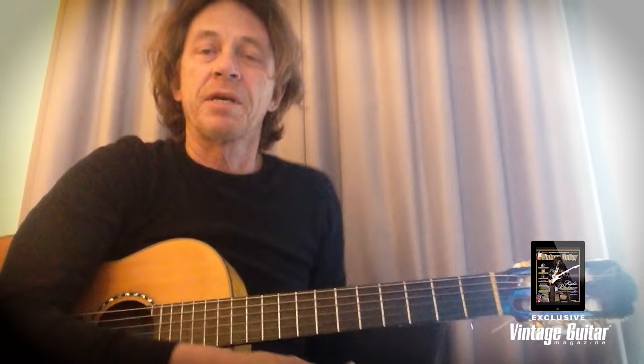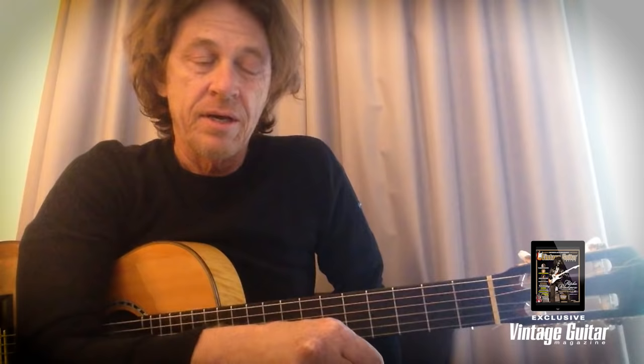Hi, I'm Dominic Miller. Welcome to my little chat here. That tune is 'Shape of My Heart' — it's a tune that I wrote with Sting a few years ago.